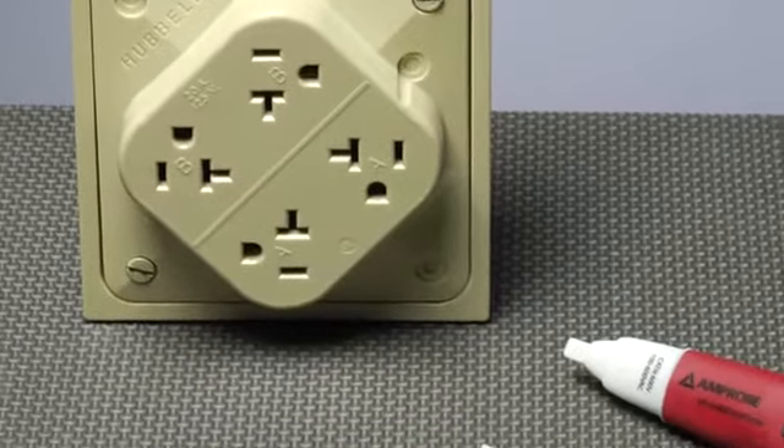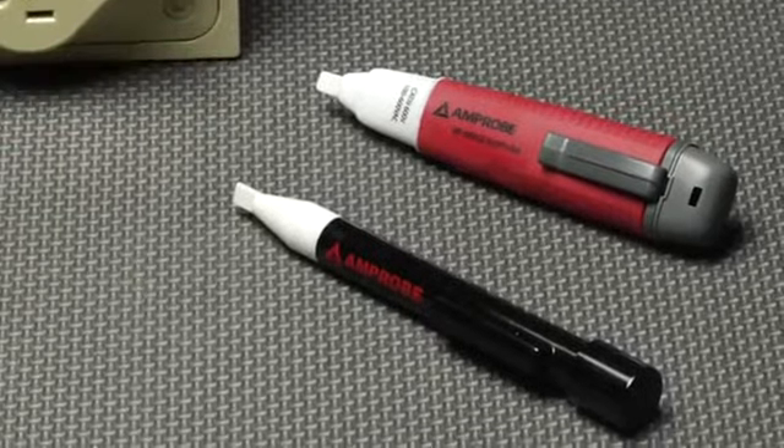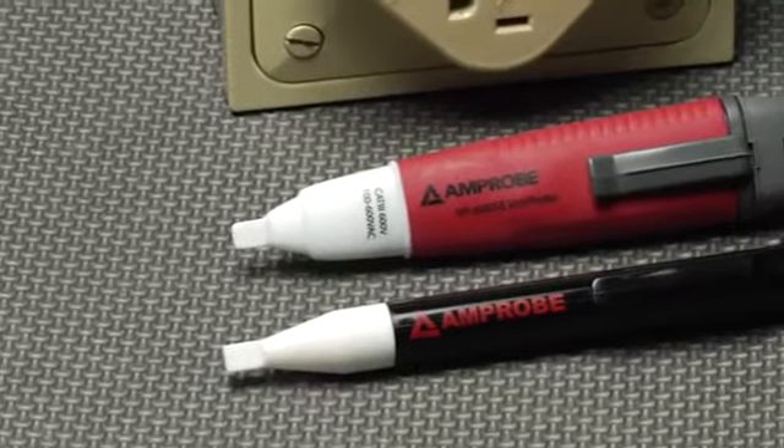If you prefer the spotlight all to yourself, the VP 440 is a simple, effective non-contact volt probe that lights up when AC voltage is present.